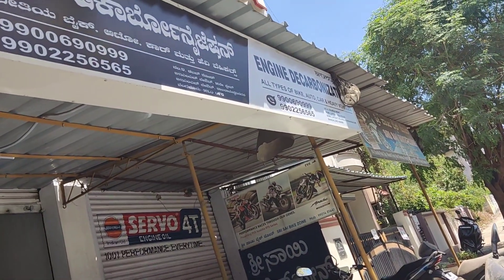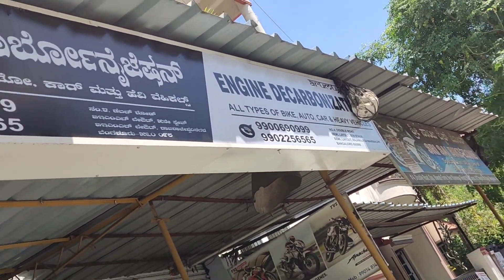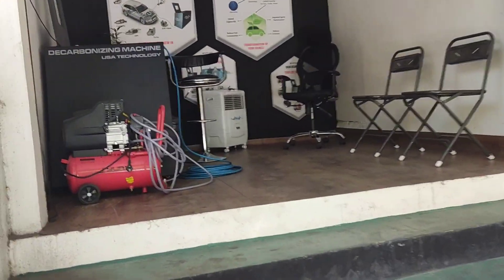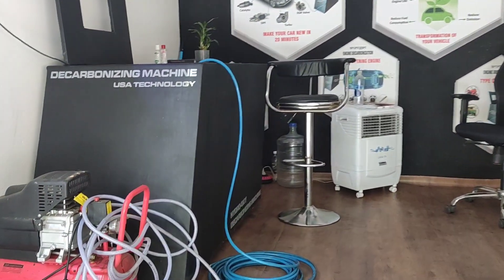So guys, here it is — we are here at this location, make a note of it: Jindi Carbonizer. This is the shop and this is the machine.